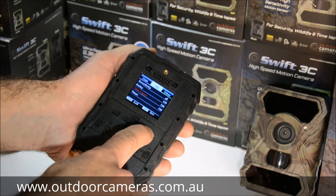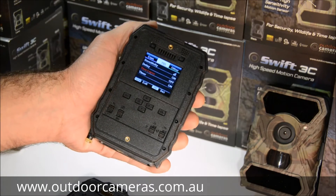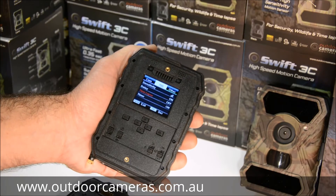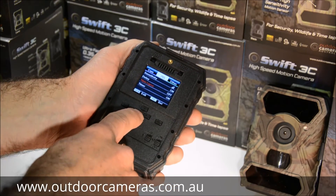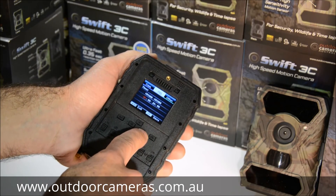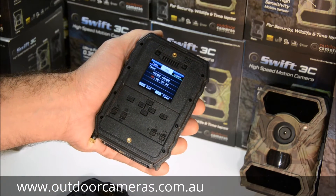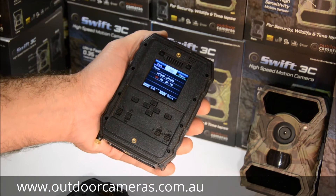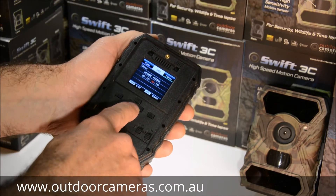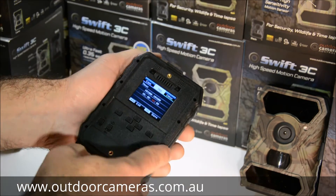Time-lapse is used when you want to take a photo at set intervals — commonly used for construction sites and similar applications. You can set the camera to take a photo every 15 minutes. The timer setting is the duty time I mentioned: turn it on and tell the camera what hours you want it active. For example, some people set it to come on at 6pm and turn off at 6am so it only operates at night.